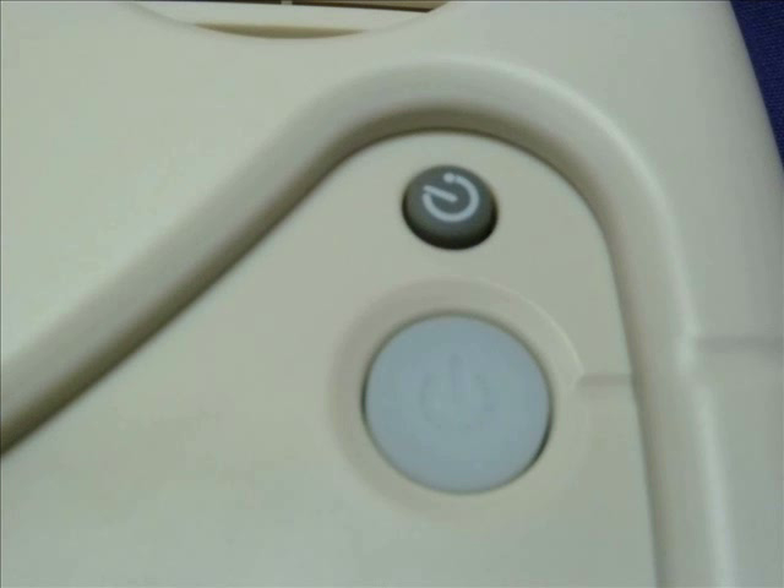Just below the sleep timer button there is a large green slightly indented button. This is the all important on and off button.